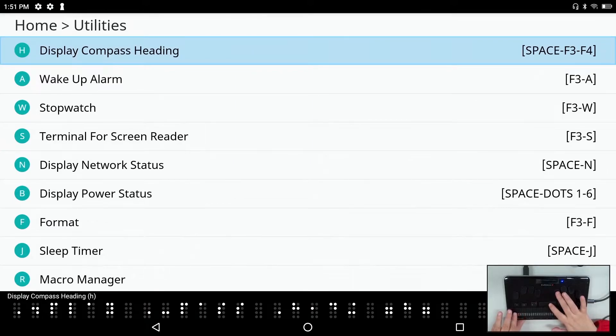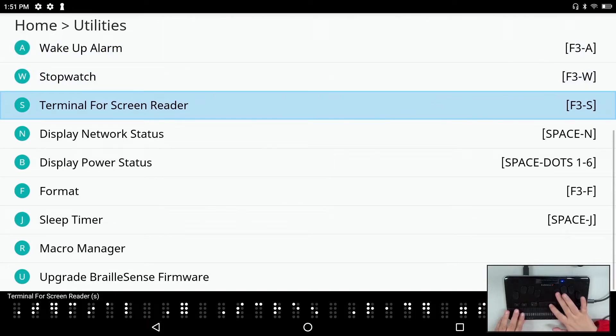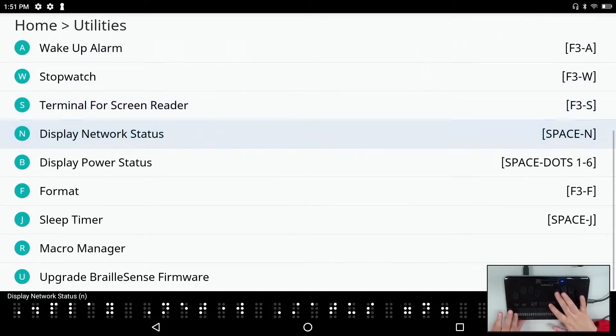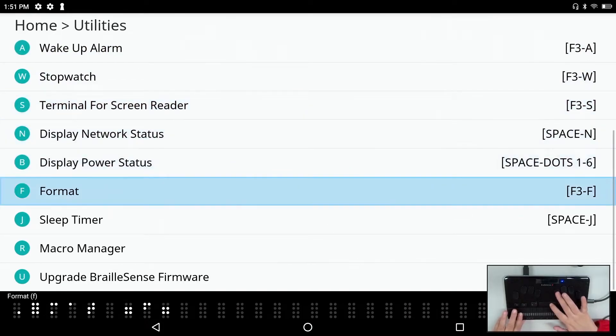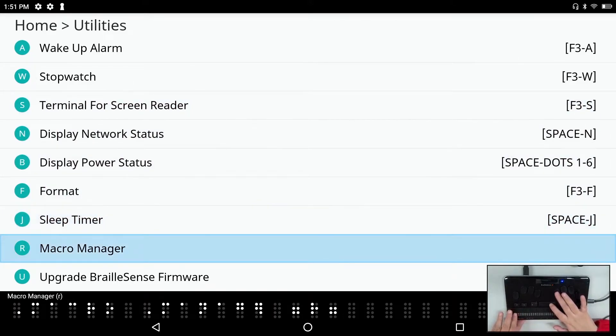Also in utilities: display compass heading, wake up alarm, stopwatch, terminal for screen reader, display network status, display power status, format, sleep timer, macro manager, and upgrade BrailleSense firmware.